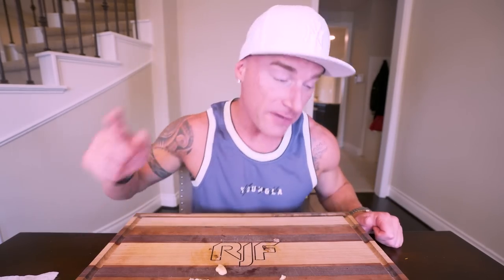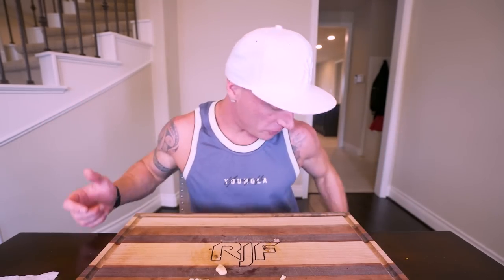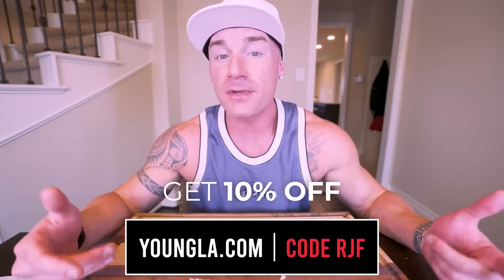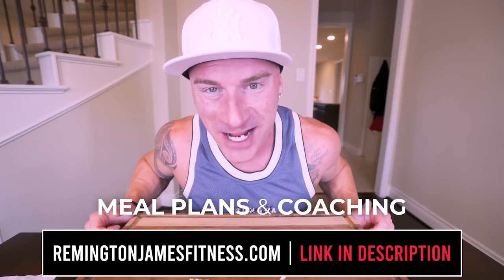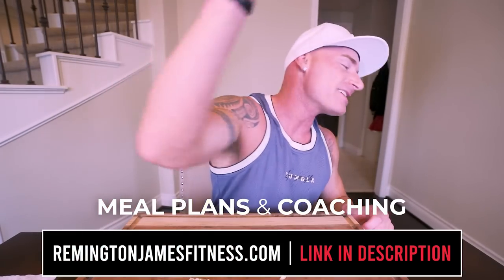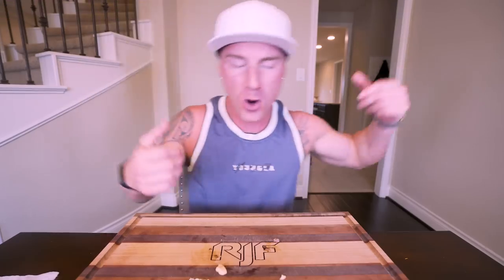I am burger stuffed and I feel amazing. Don't forget you can always grab some gear at youngla.com — use code RJF and you will save money and have some pretty fly clothes. I appreciate you guys as always, and until next time, I'll see every one of you in the next video.